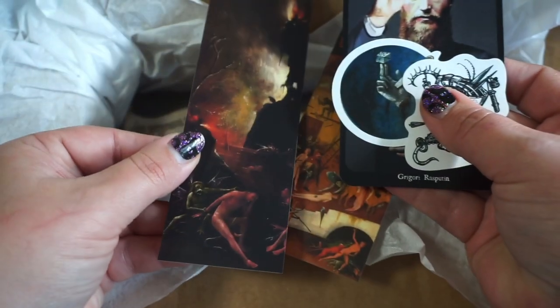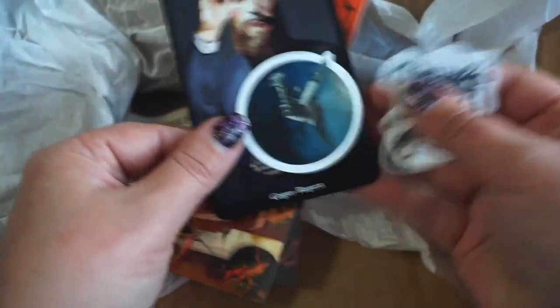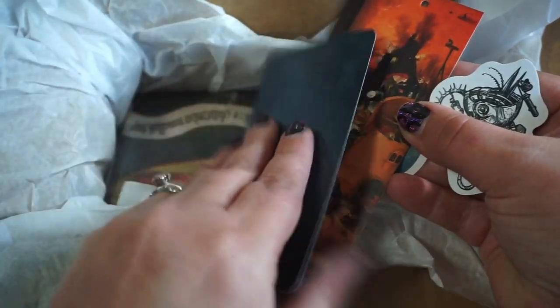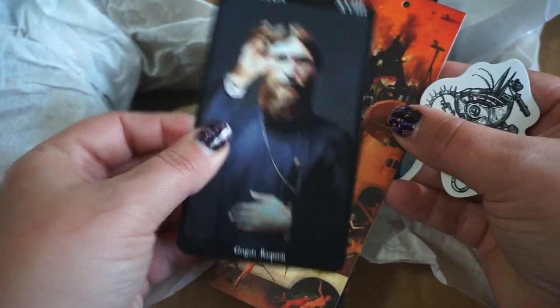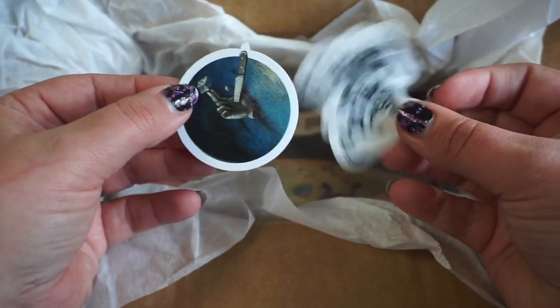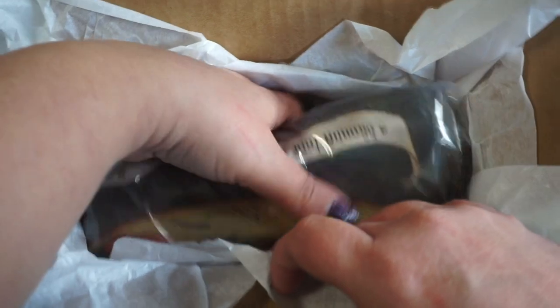Here are the bookmarks. Here's Rasputin — The Moon — this is from another deck, obviously a fun little giveaway card. We all know my fascination with the Moon card, so it's kind of fun that that's the bonus card I happened to get. We have some really fun stickers. That kind of gives away what this is, but let me pull out everything that's in here.